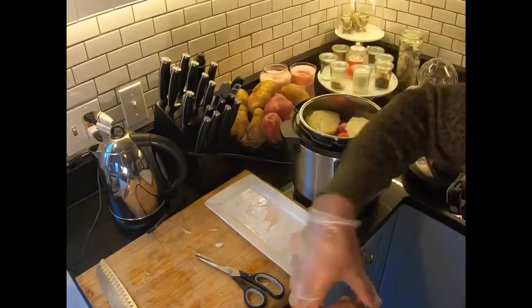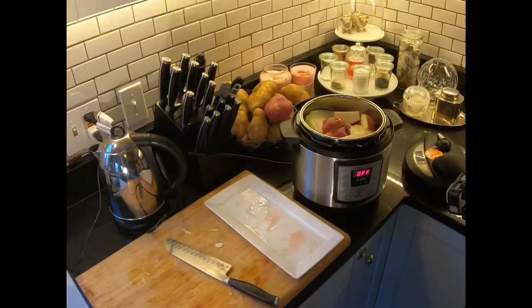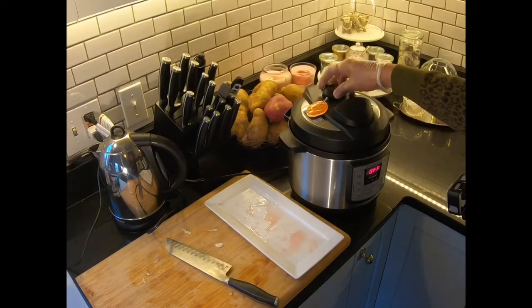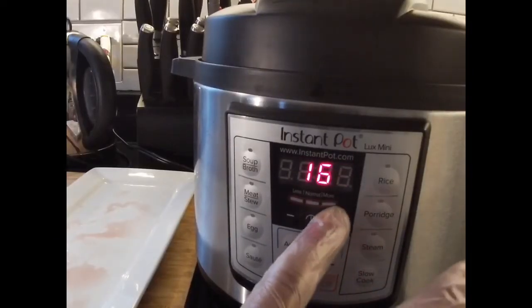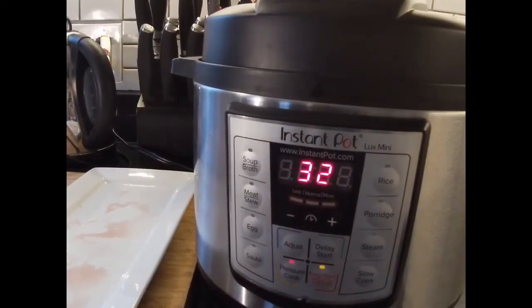Don't forget some potatoes. Alright, so once you have everything in there just put on the lid. Up here it's in the sealing position. Okay, pressure cook — I'm going to do a 32-minute pressure cooking cycle and see how tender that gets.